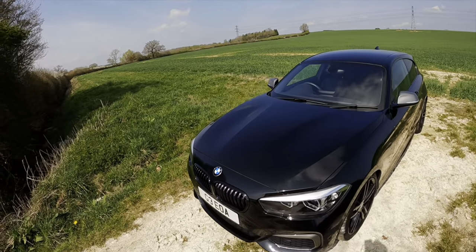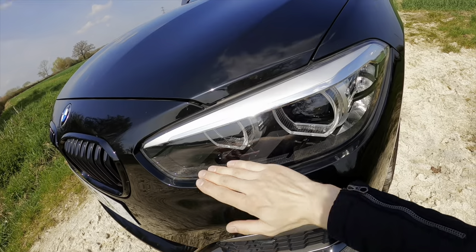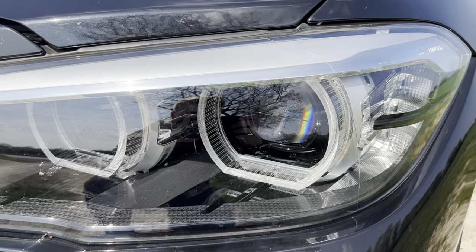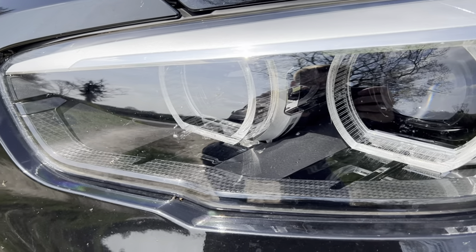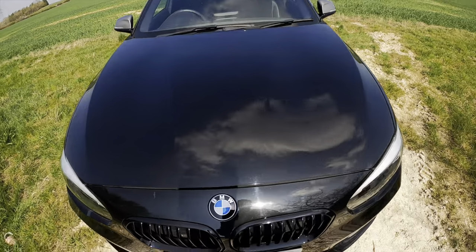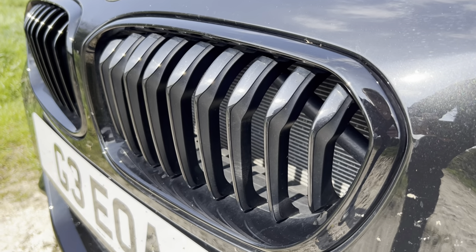This is obviously a Shadow Edition and there are easy ways to distinguish that as well. Down here in the light cluster you've got these black inserts which make it look much nicer, especially with this Black Sapphire paintwork - which is also the name of the colour. Over here you've got some nice grilles which are completely blacked out, courtesy of the Shadow Edition.